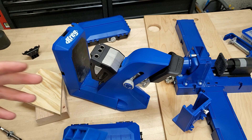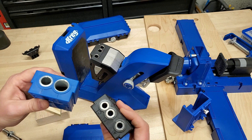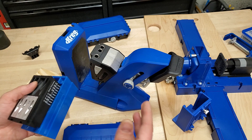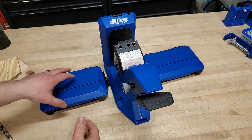Another thing Kreg did that I think was not cool: you have to buy all new specialty guides for this because they're not backwards compatible. So if you've got a K5 with all the accessories, you're going to have to spend double the money on the new system. Plus the 720 Pro is not compatible with the HD drill guide — if you use that with your K5, you've got no option with the 720 Pro.